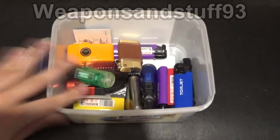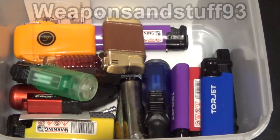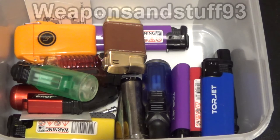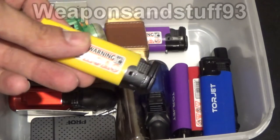Now with jet lighters, this is where it's more interesting because there's more variety. Just zooming in a bit — I've done quite a few videos on different jet lighters. Some of these vary in price, and not all of these are jet lighters; this is where I've got all my lighters in a box.